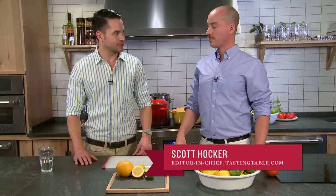Hi, I'm Jeff Bartekovics, the co-founder of TastingTable.com, here with our editor-in-chief, Scott Hawker, to talk about an ingredient that's the foundation of delicious summer cocktails and delicious summer cooking.